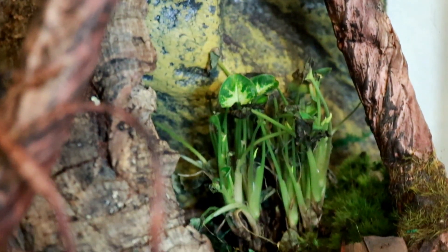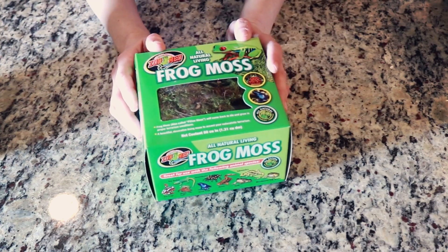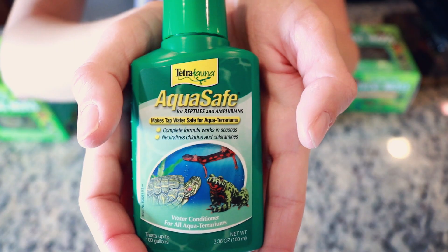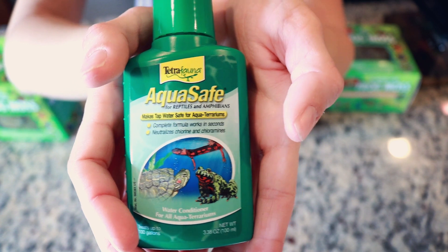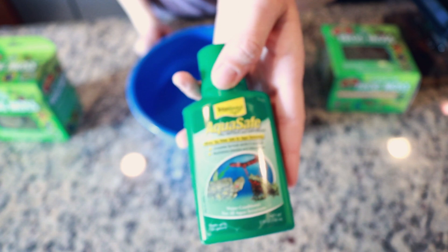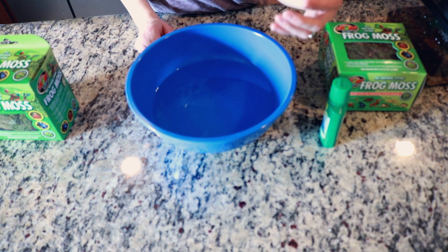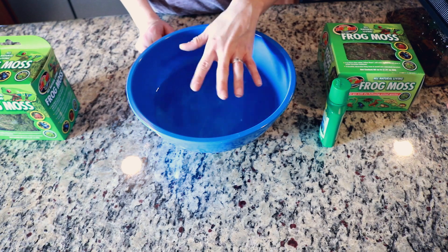If it's kept under the right conditions in your terrarium, it can actually thrive and grow. First I'm going to grab a large bowl of dechlorinated water so we can rehydrate this. You can use distilled water, but I just add a few drops of dechlorinator or water conditioner to remove any chlorine and chloramines. This one is reptile and amphibian safe — sometimes water conditioners for fish add extra vitamins for slime coat that you don't really need.